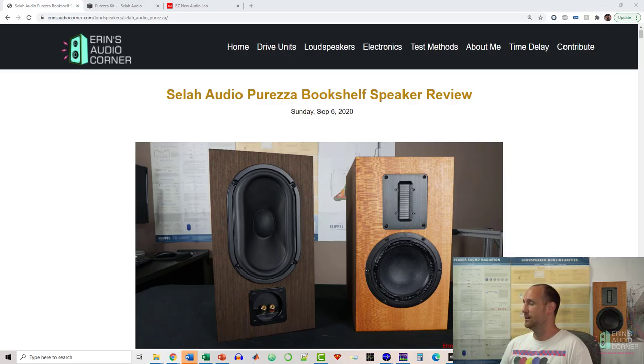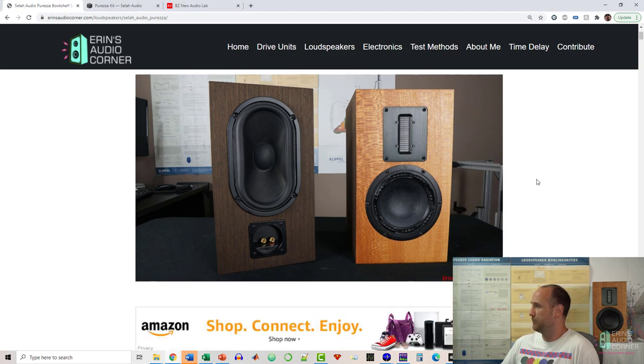These speakers are from Rick Craig, a great DIY designer well known in the DIY audiophile community. He produces a lot of great products. The data here is located on my website aaronsaudiocorner.com under the Sela Audio Pureza Bookshelf Speaker Review, posted on September 6th. Here is a picture of the front of the speaker.